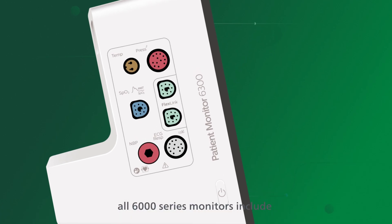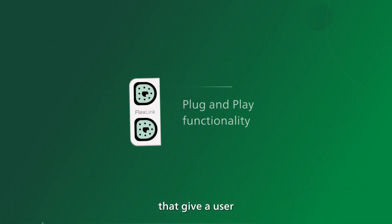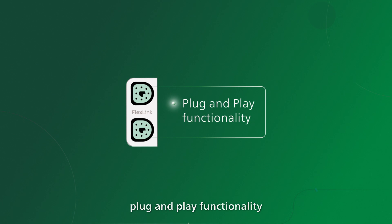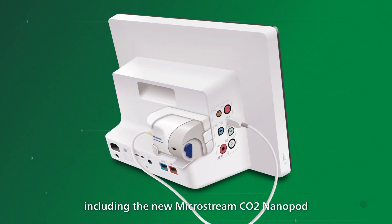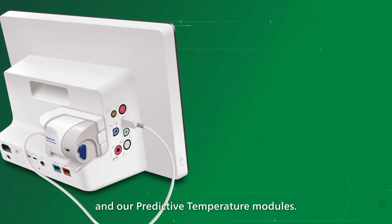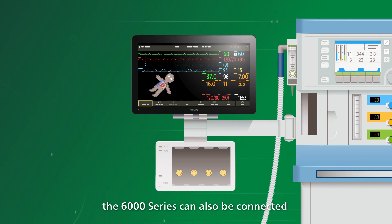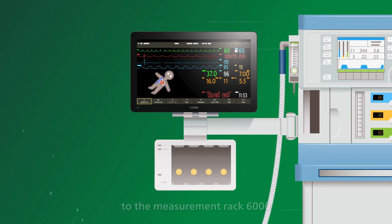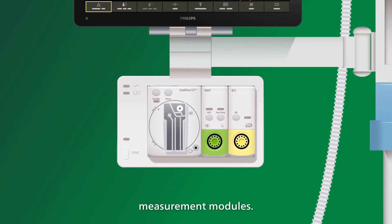No compromise in flexibility. All 6000 series monitors include two flexible link connectors that give users plug-and-play functionality for our new measurement modules, including the new MicroStream CO2 nanopod and our predictive temperature modules. For more traditional modular workflows, the 6000 series can also be connected to the measurement rack 6000, which is compatible with our Intelliview measurement modules.